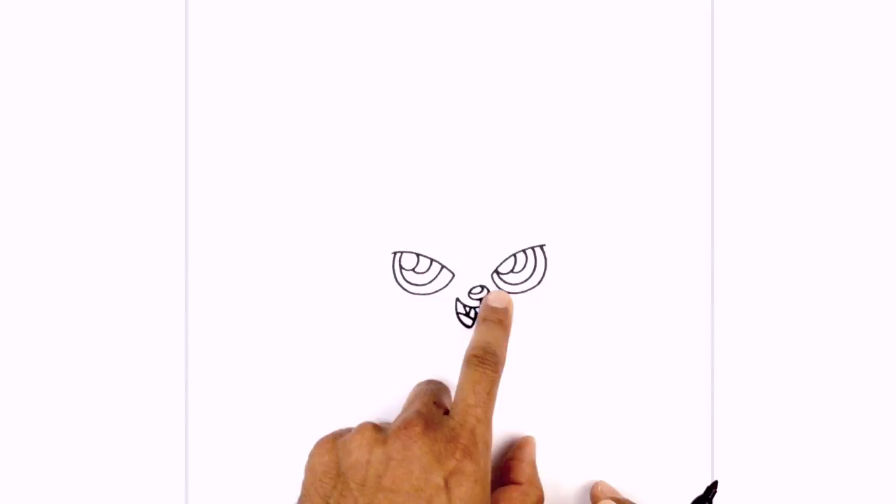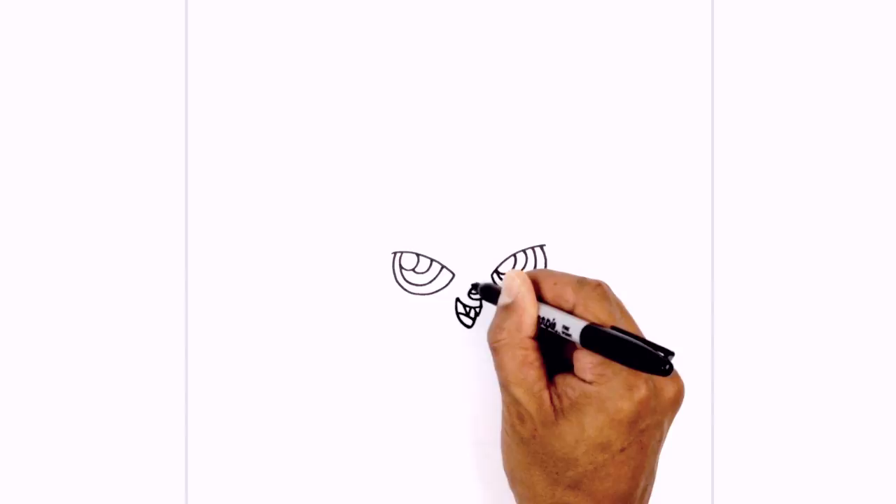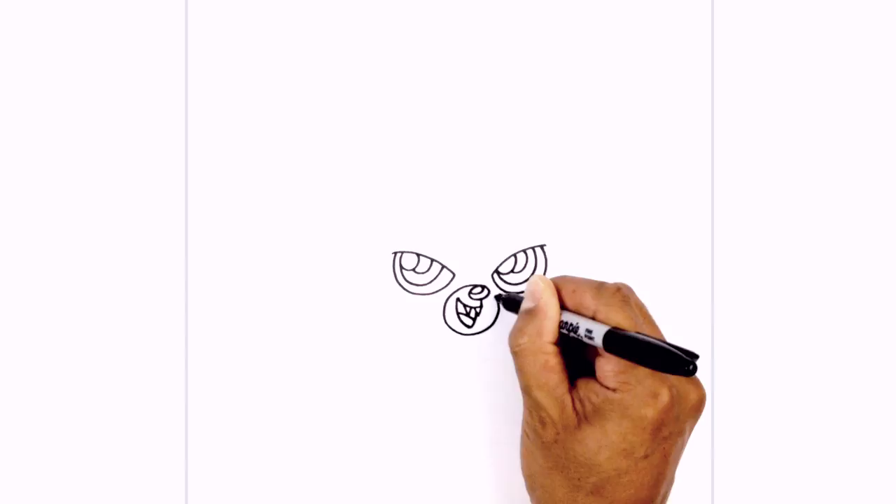Now around the mouth we're just going to draw a little circle — just a little face patch. Starting at the top of the nose, go around the mouth towards the bottom, and we'll just pull that in at the top again.